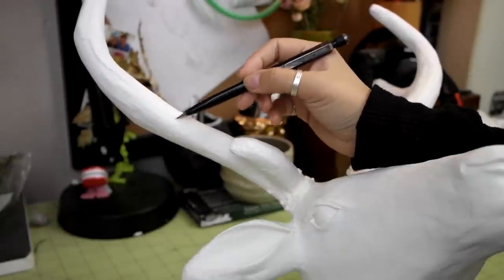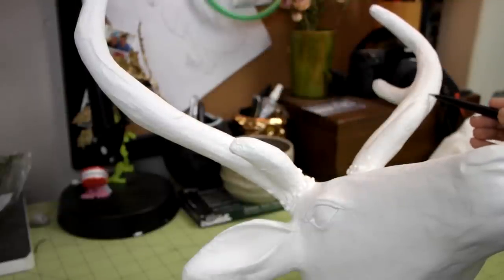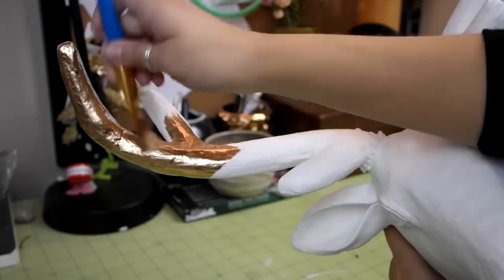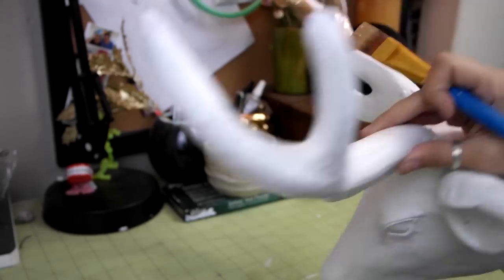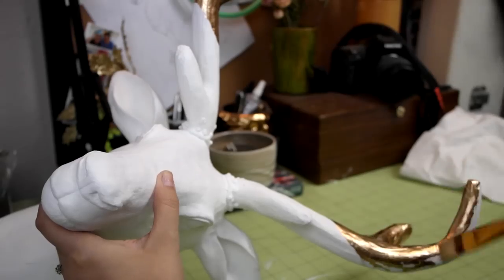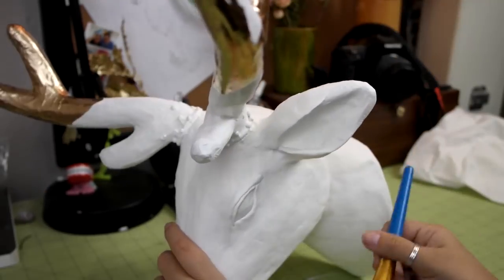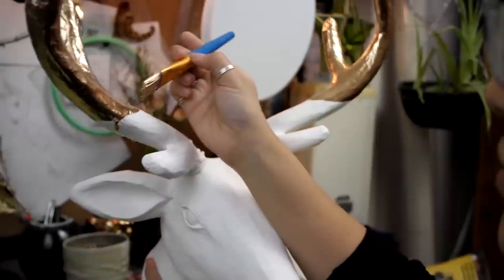To make it look like the tips of the deer antlers were dipped, eyeball a line across the antlers about how far down you want the accent color to go. I went about halfway down the antlers. Then just simply paint your accent color on. My husband had the idea of making the gold drip down a little bit, and I actually ended up liking how that looked, so I kept it.